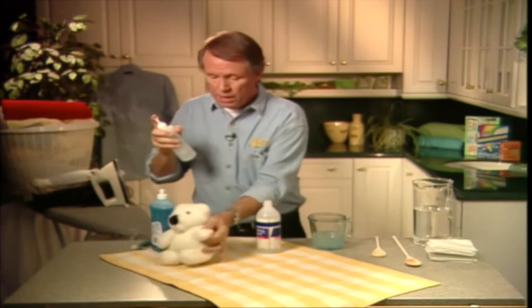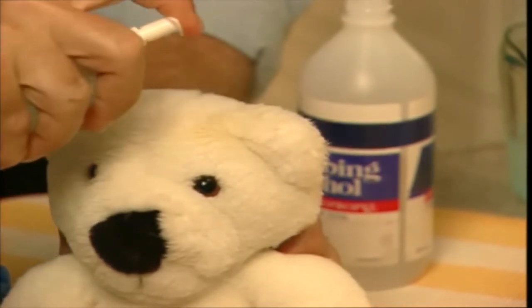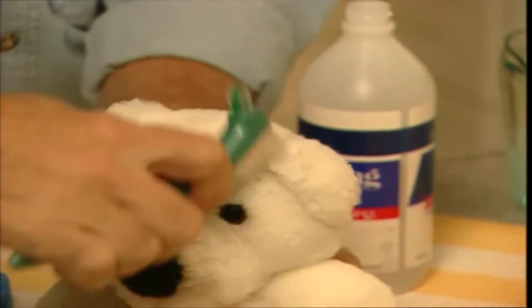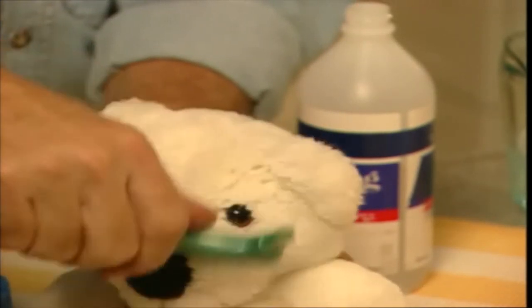Now, watch how well it works. We'll just spray some on our stain here on our little furry friend, like so. It's already disappearing. I'm just going to give it a little scrub with a toothbrush, like this. I find a toothbrush works well to get down into the fibers and root out that stain. But look at that — no more mark.